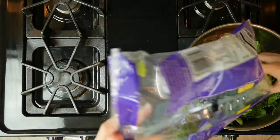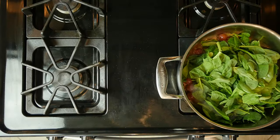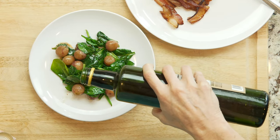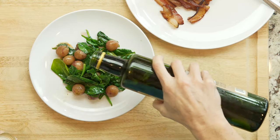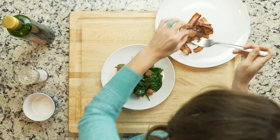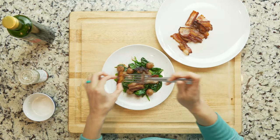Add the spinach to the grapes and cook together for three minutes, moving everything around. Place half the spinach and grape mixture on a plate. Add a dash of red wine vinegar, a sprinkle of salt and pepper, then top everything with half the bacon pieces. Let's eat.